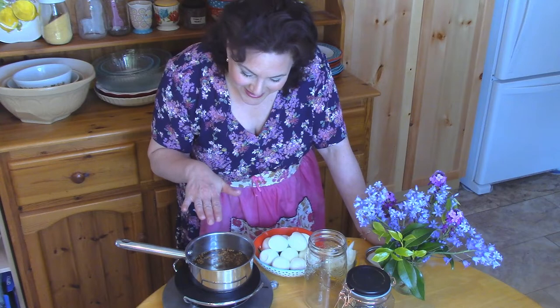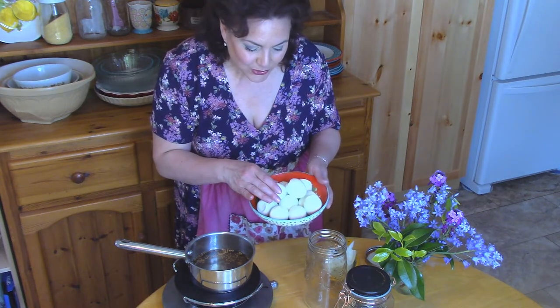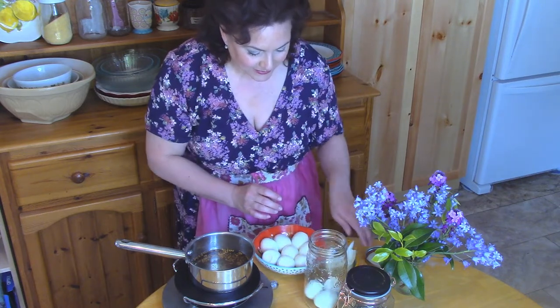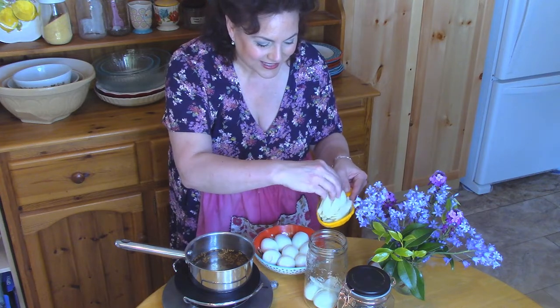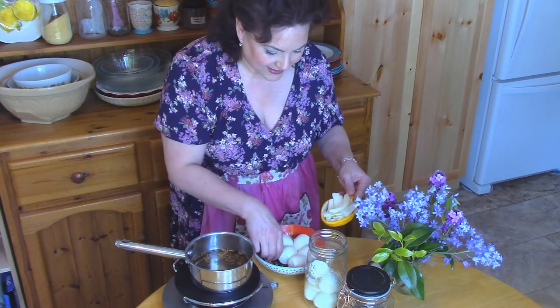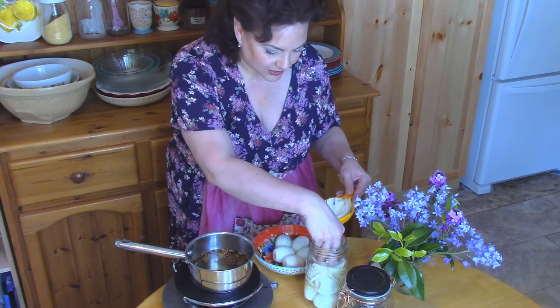Our brine is ready now — it's nice and hot and all the sugar is dissolved, which is exactly what we want. Here I have 11 eggs. Remember, I said to soak them in cold water for 10 minutes after they finish boiling — the reason we do that is so they're easier to peel. I'm going to put a few eggs in, and I also have a half a chopped onion. I'll throw in a few pieces of onion, some eggs, and some more onion. These onions once they've been pickled — oh, they're so good.